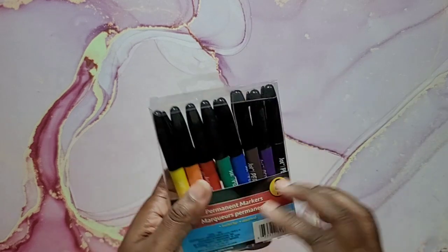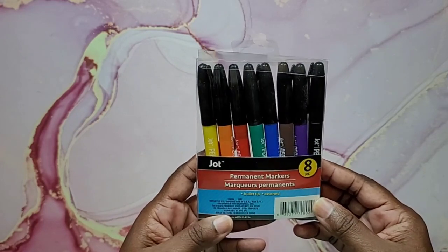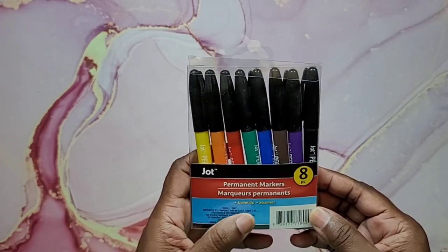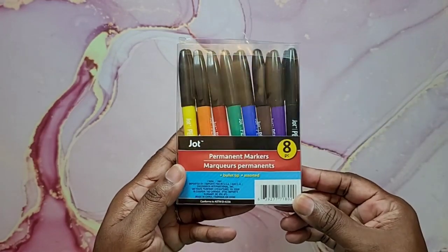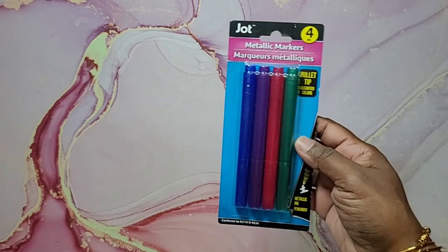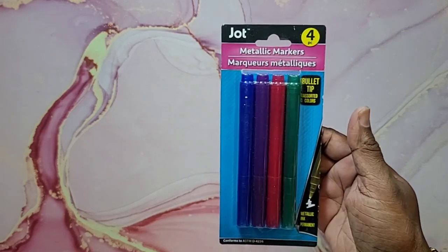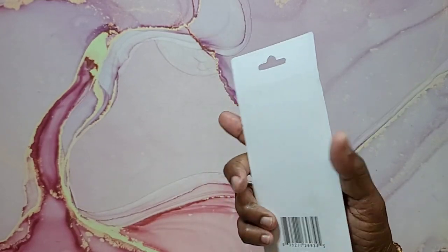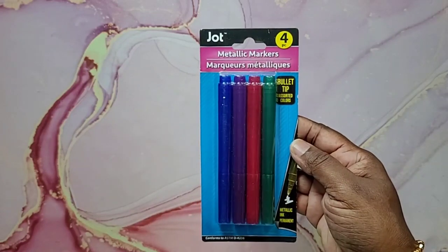Next we have the Jot permanent markers — eight in the pack, bullet tip. Since they're permanent, these will likely be alcohol-based. Then the last markers are Jot metallic markers — bullet-tipped metallic ink, also permanent and likely alcohol-based, so they will probably bleed through. You get four metallic markers in that pack.